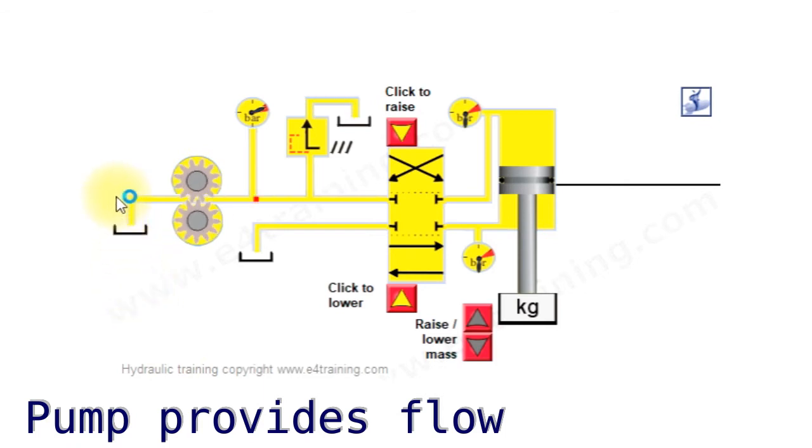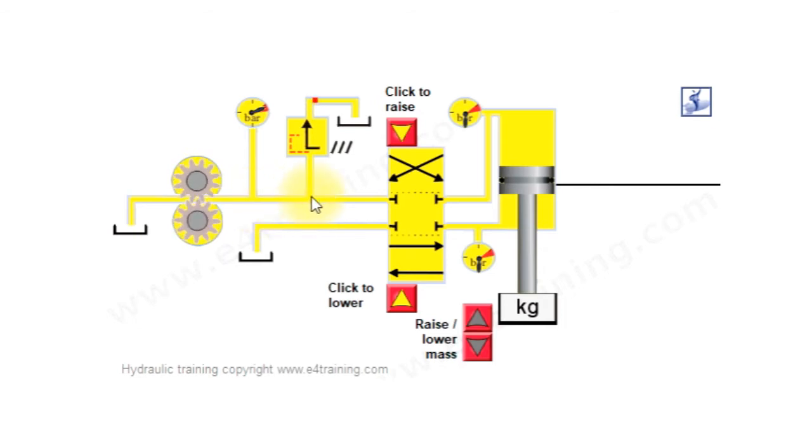The fluid is drawn from the reservoir and into our pump. In this case an external gear pump, so the fluid will be drawn around the outside of the gears as the gears mate together. That's what pushes the fluid out, and at the moment there's nowhere for it to go.